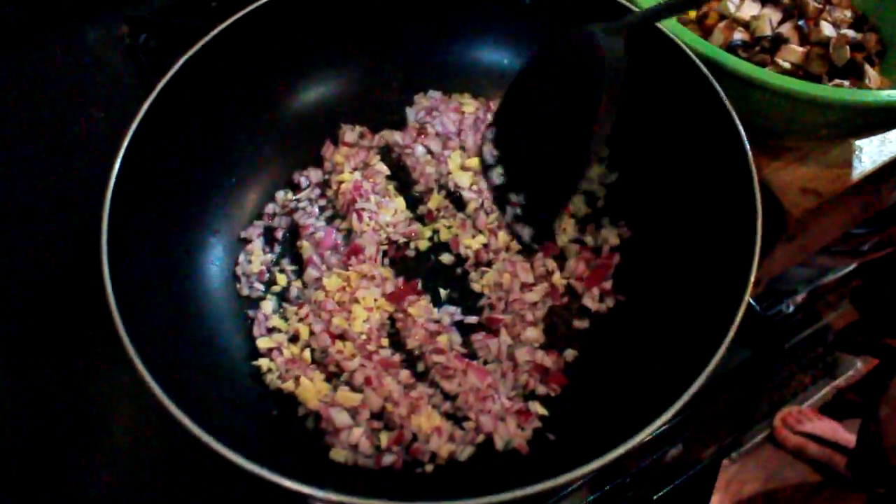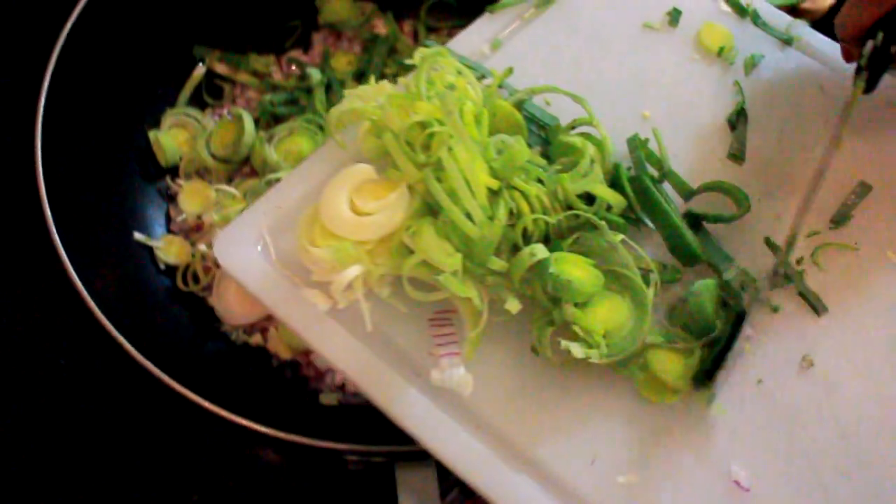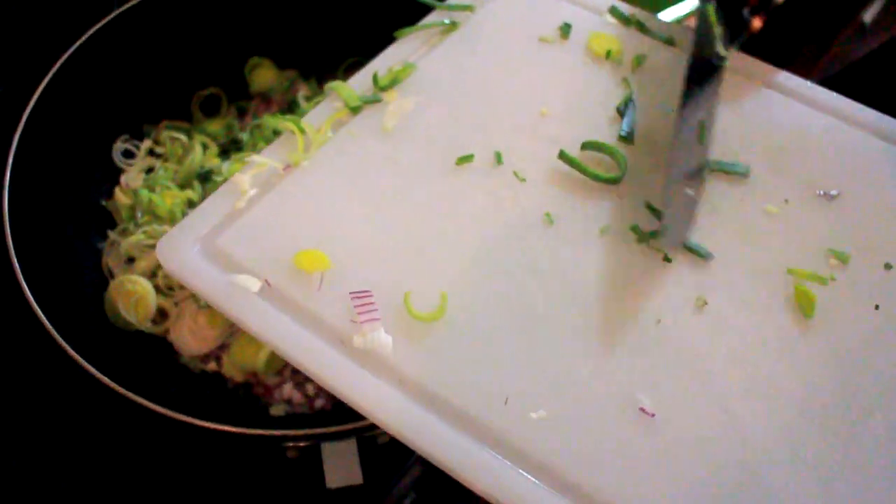We're all going to maybe cry because of the onion. I'm also going to add the leek — in you go. This recipe is not going to have any exact measurements really.